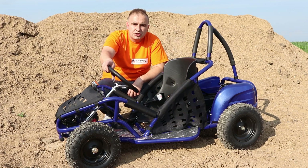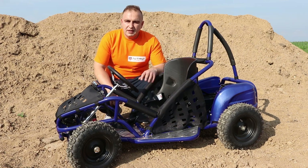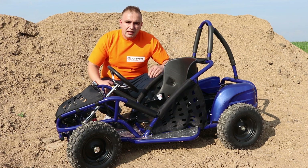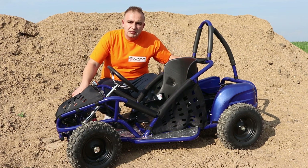This go-kart is designed for children from 3-4 years old up to 9-10 years old. This electric version of the GoKid weighs approximately 75kg. The kart is 140cm long and 84cm wide.